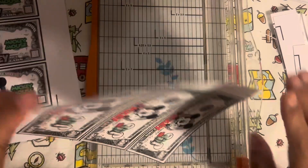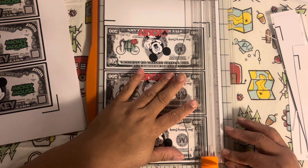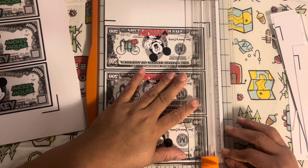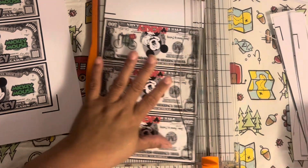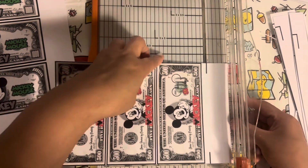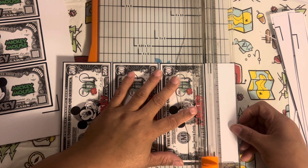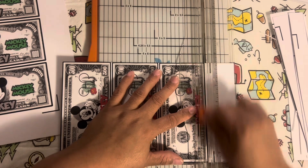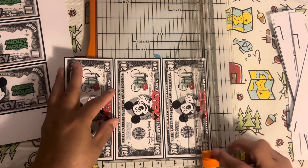Before I got these purchased ones, that's when I did the other DIY ones. We're going to decorate those a little bit — not bling, but decorate. So if you want to see that, stick around.